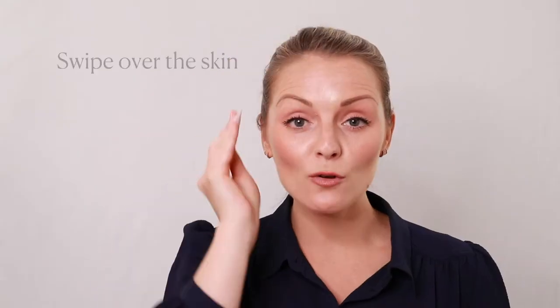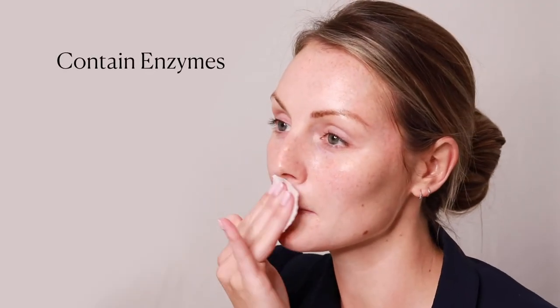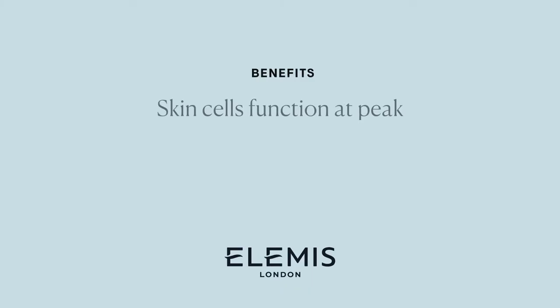Next, swipe over the skin with your dynamic resurfacing facial pads. These pads contain the perfect amount of enzyme and essence in every pad to resurface the skin and keep your skin cells functioning at their peak for daily renewal.